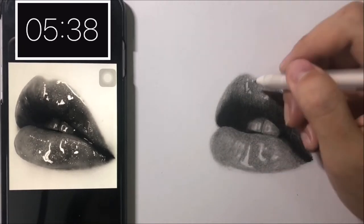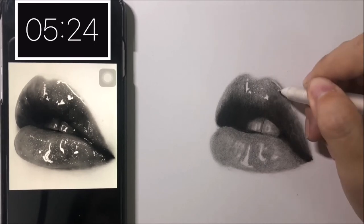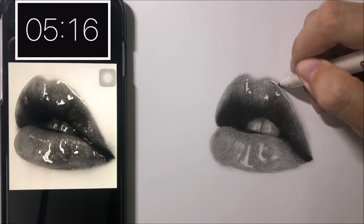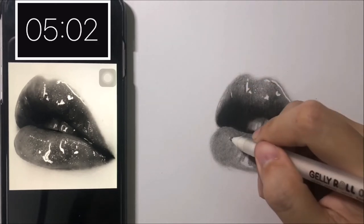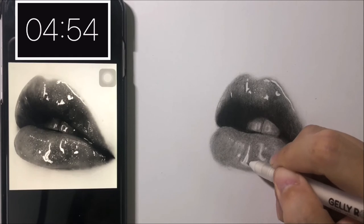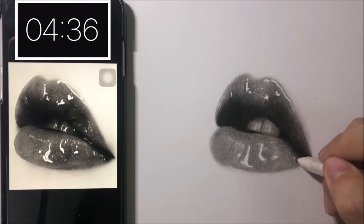Now I'm using the Gelly Roll pen to add tiny spots all over the lips. We don't have much time left so hopefully I can get it done on time. This is so exciting and nervous at the same time. I don't usually look at the clock when I draw but now I'm checking it every minute — I'm freaking out. I know we shouldn't feel under pressure when drawing because that can ruin the whole thing, but when you're in a challenge, you can't avoid it.